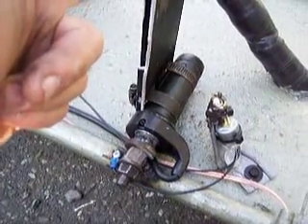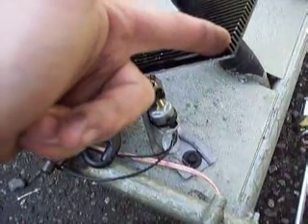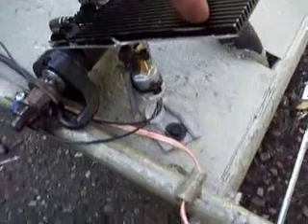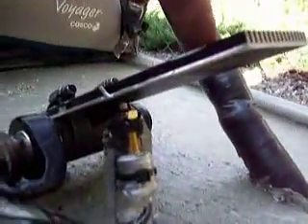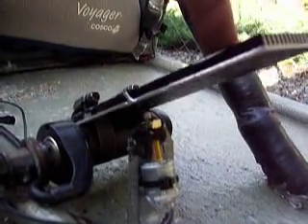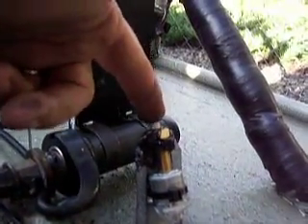Watch. Now at this point it's about full throttle no matter what. So when we get down here, we're going to switch. A little extra boost.